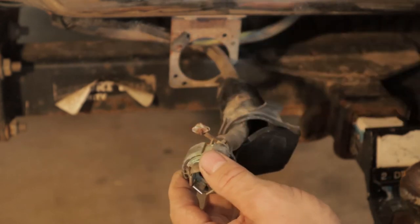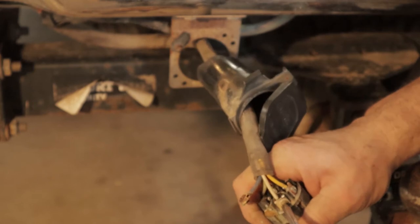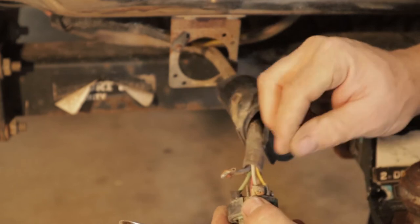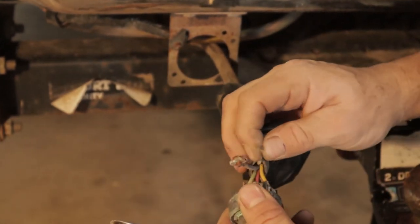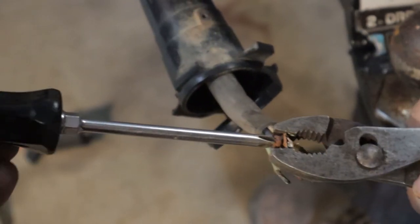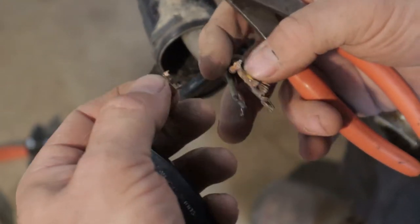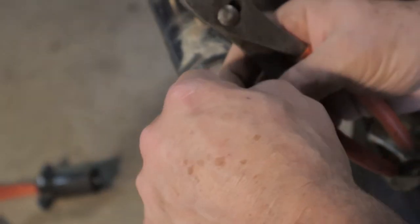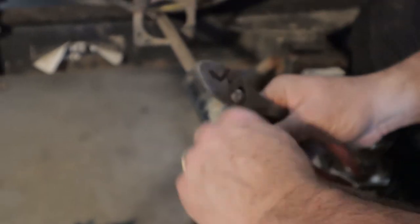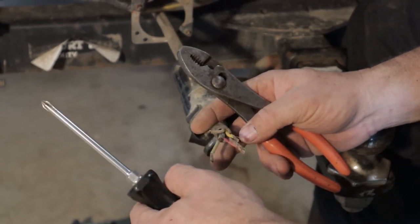I'm going to start pulling these screws off. We should be able to loosen the screws and pull the wires out of this old plug. Now I'm going to go grab my dielectric grease and the new plug so we can start putting everything back together.